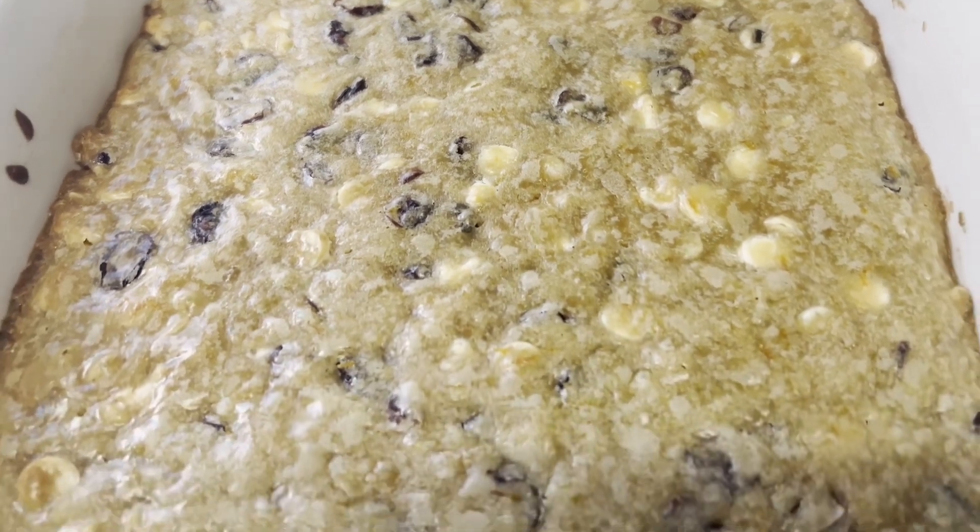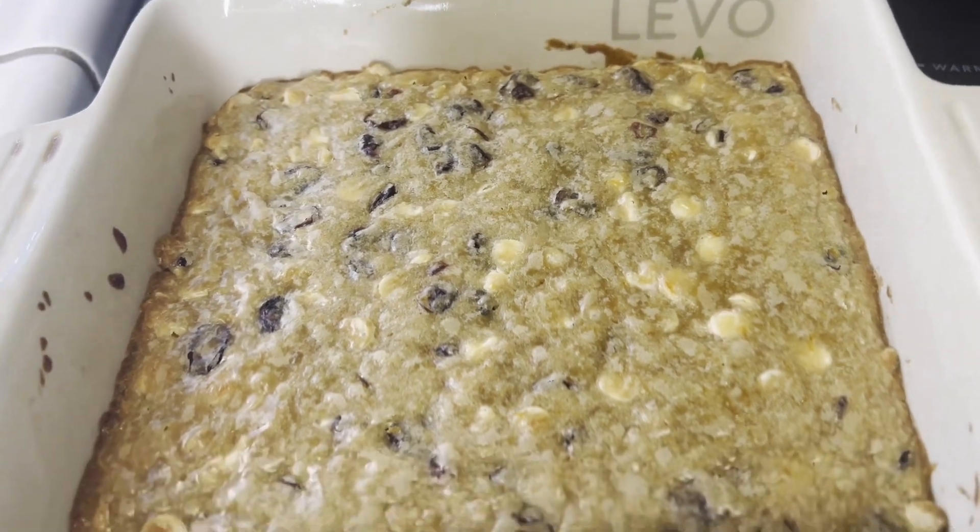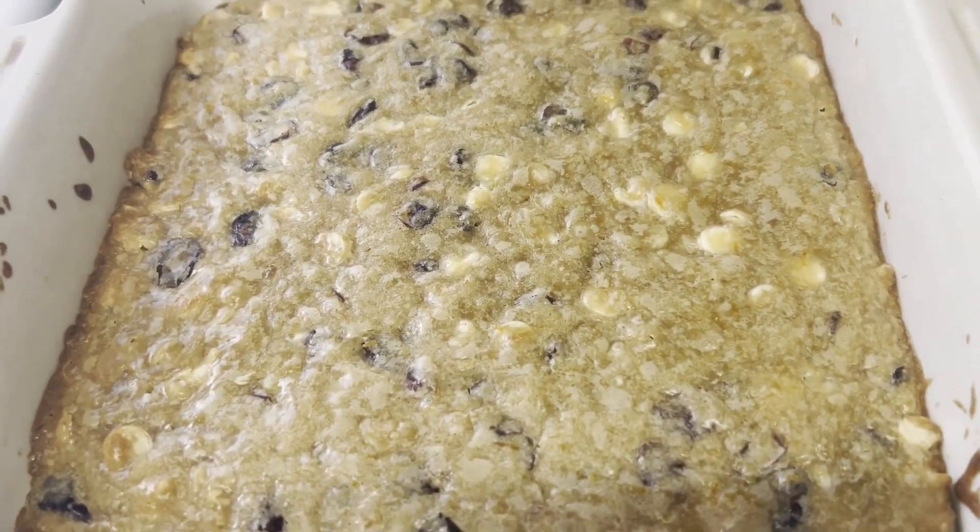Once it's done baking, it should look something like this — nice and golden brown on top. It looks so good and it smells so good!